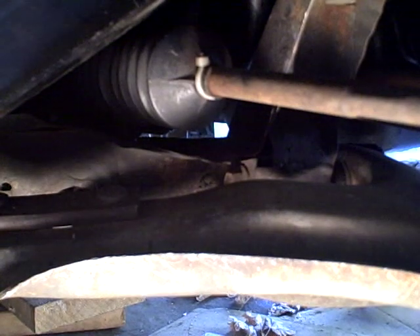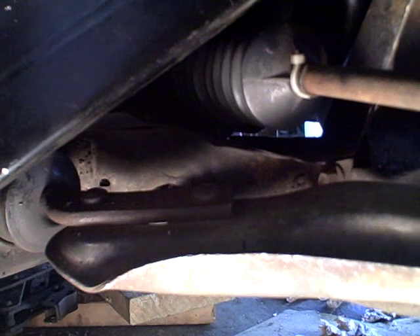So that was the outer tie rod, and here we'll take a look at the inner tie rod and see if that's the one that's moving more. Wish me luck!